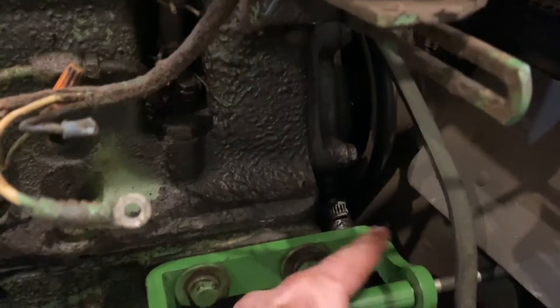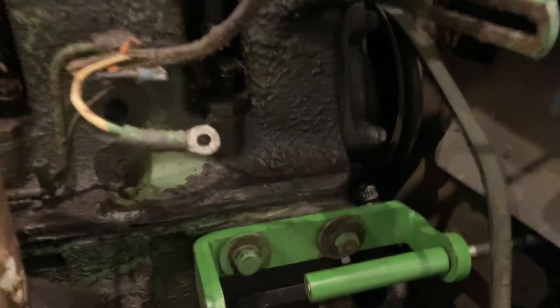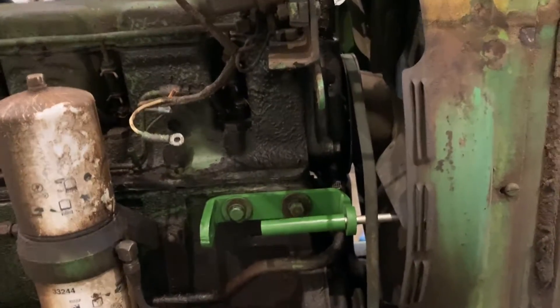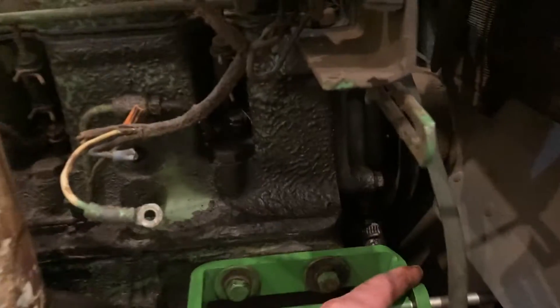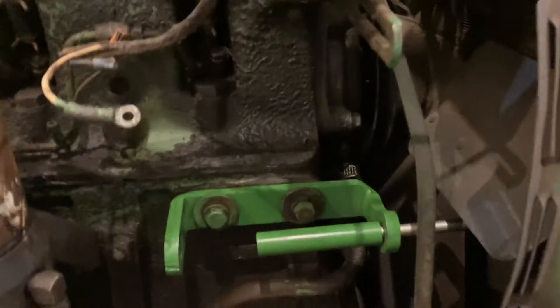This is the way the bracket goes on — there's a groove right here and the bolt comes out this way into the radiator. I had it the opposite way before and you couldn't get the pulley lined up, and the cooling fan on the alternator hits on the bracket if you have it upside down.